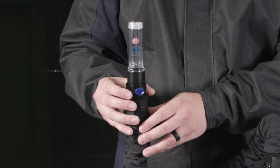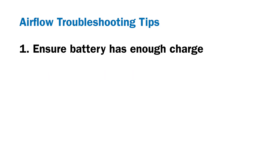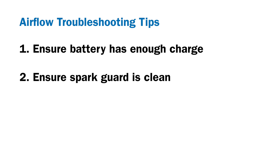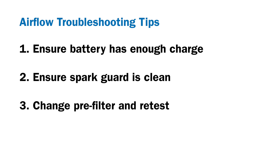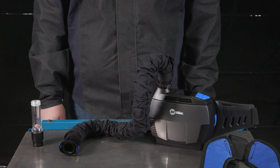Here are a few troubleshooting tips when checking your airflow: check the battery to make sure it has enough charge with more than one bar of charge and no alarms sounding. Ensure the spark guard is clean. If airflow is still too low, change the pre-filter and retest. If airflow is still too low, change the HEPA filter and retest. If airflow is still too low, a new blower unit may be needed.